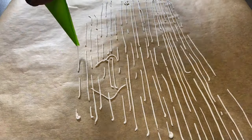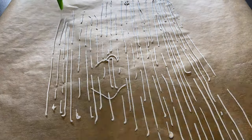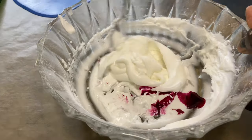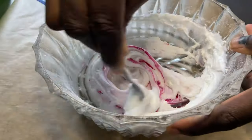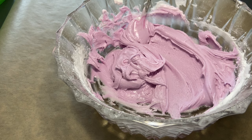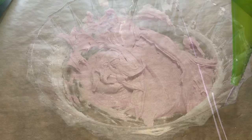There is no mistake in piping your sprinkles — totally no mistake. I made a pink and a white sprinkle. It's the same procedure.